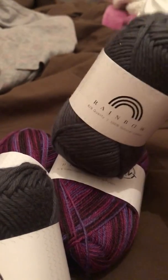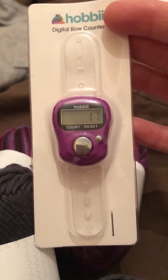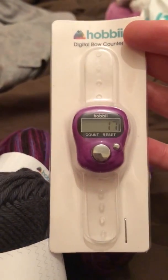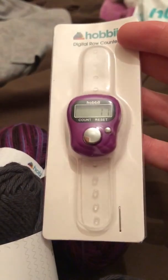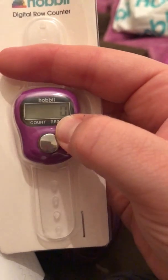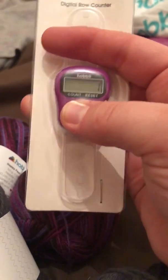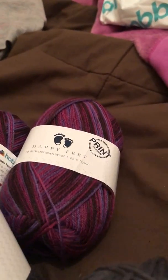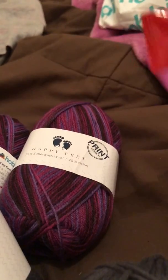So I just got it in grey to try it out. And I also got for free this digital row counter. I did have one of these from a previous swap but it just didn't work. As you can see I've reset it and it definitely works. And you also get the famous little Hobby sweet or candy.